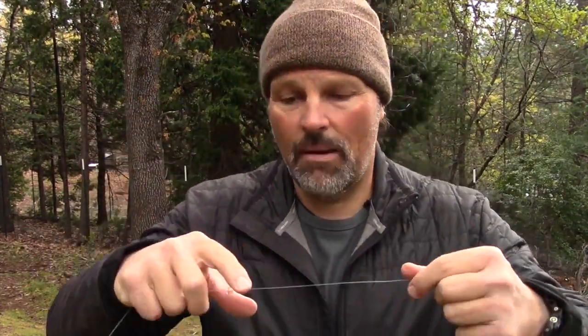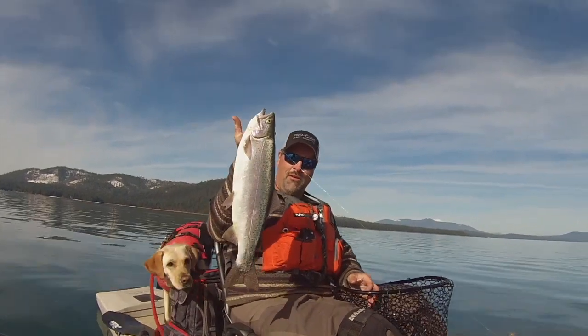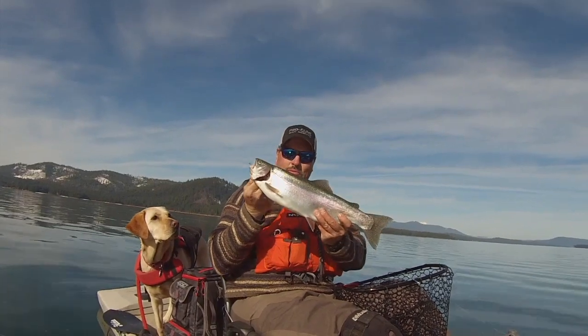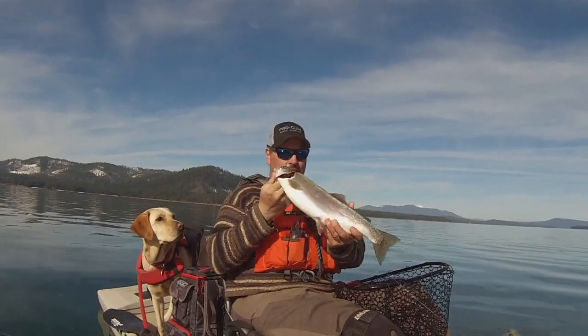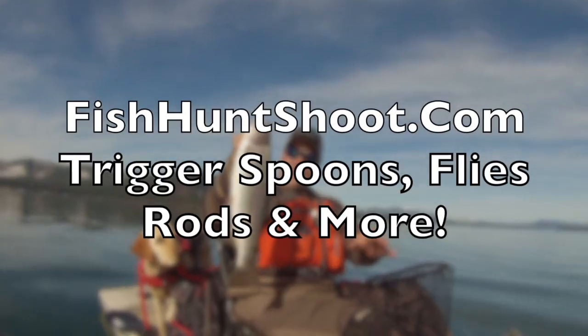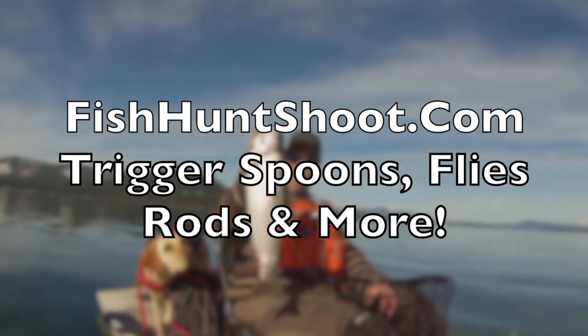So that is my basic rig 80-plus percent of the time: main line goes through a bead to a trolling swivel, 48-inch leader tipped with a cross-lock snap, tipped with the spoon of your choice. Look at that stud of a rainbow. What a beautiful fish — he's super heavy. Very nice.